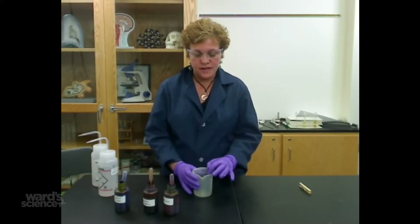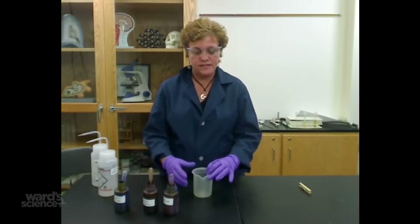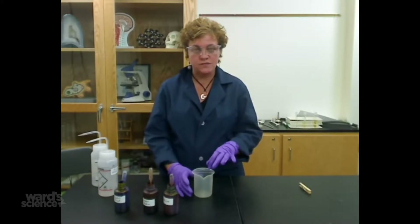I'm using a beaker. I made sure that the slide would fit on top of the beaker without it falling down, and this beaker actually works very well for this.